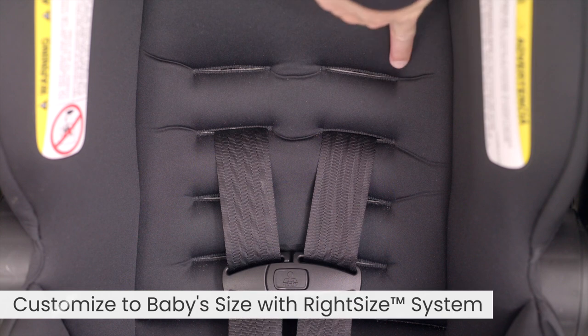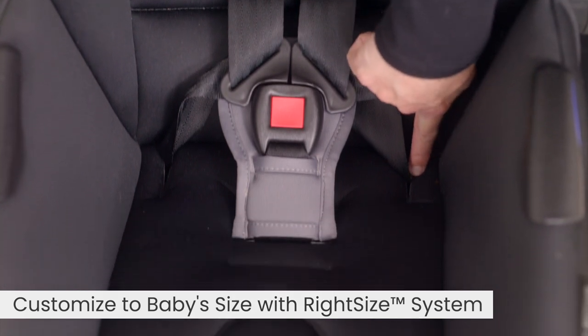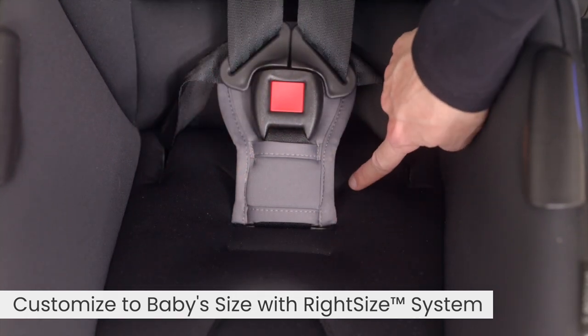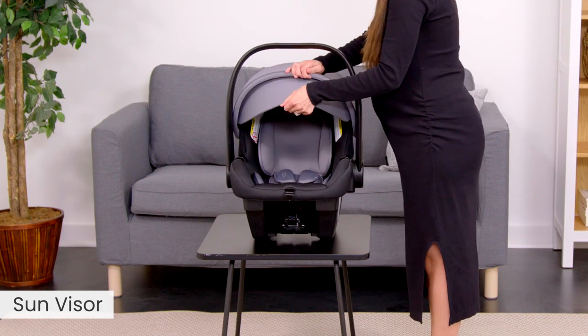The Right-Size System provides adjustment points at the shoulders, hips, and between the legs to create your baby's perfect fit from the start. And the Sun Visor keeps them cool and covered while you're on the move.